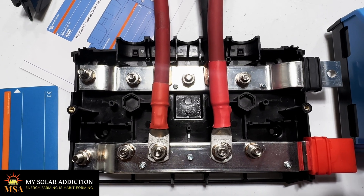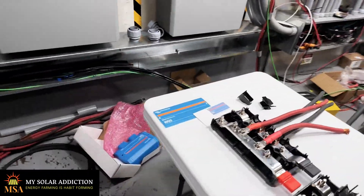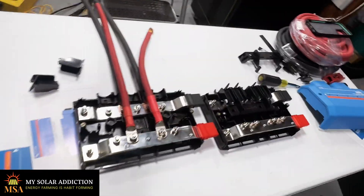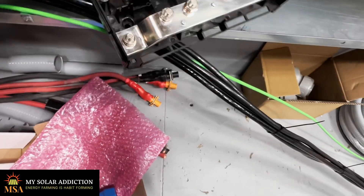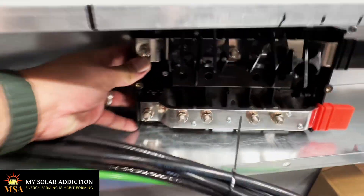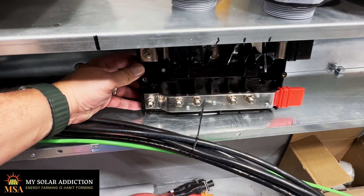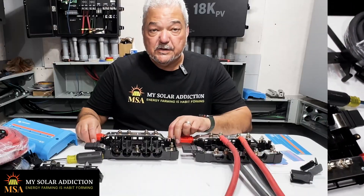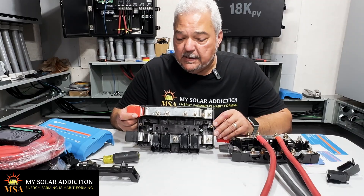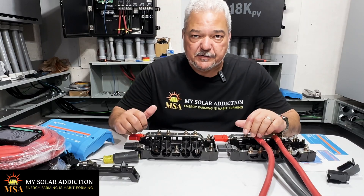It's just a nice 1000 amp positive and negative bus bar in a nice compact package — easy to use and well built. I didn't really need that intelligent control for the first stage of connecting these together. This one will go in here and connect these Power Pros together, and then I'll have that connected to my Lynx distributors. These are 1000 amp bus bars and it's good for expansion because you can connect them together, which you saw on the distributor behind me.